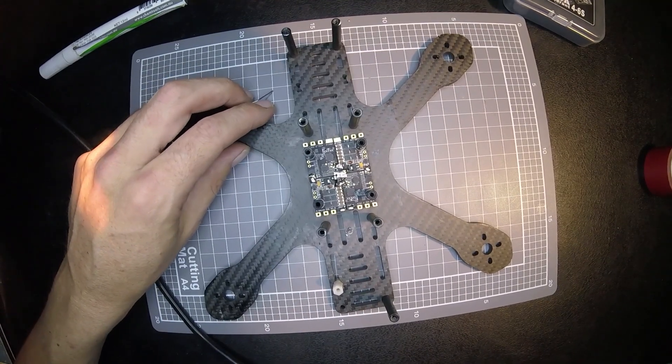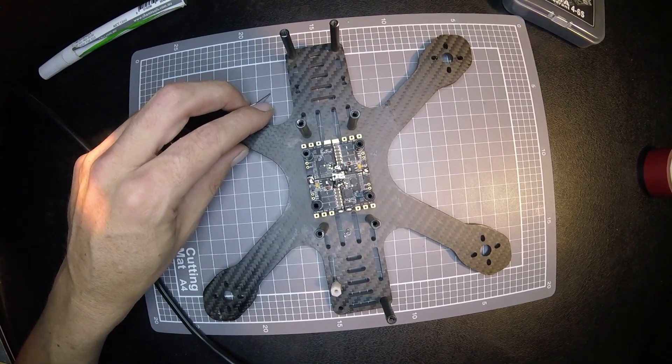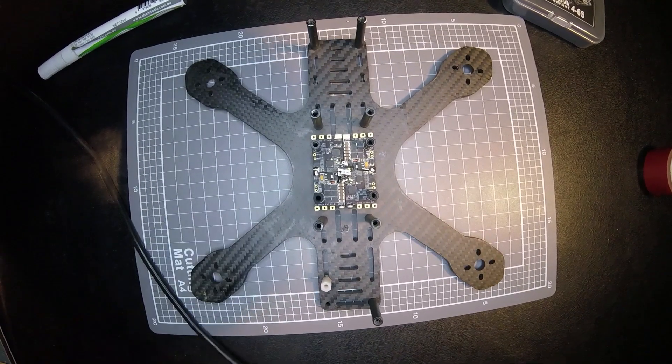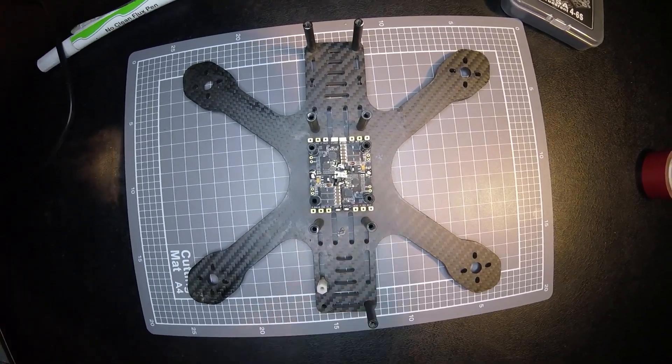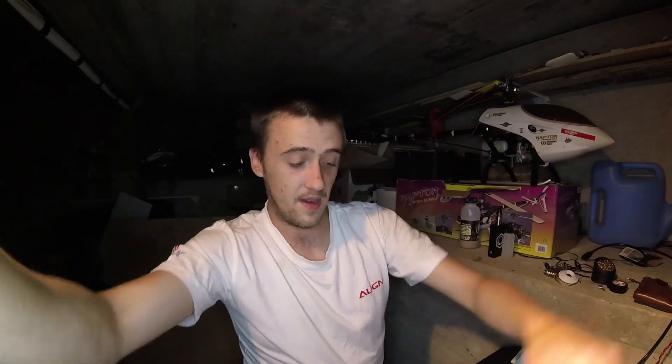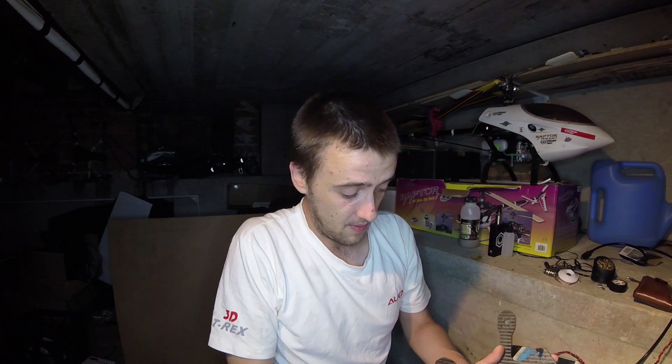I can't quite see — you guys tell me if it's not all soldered properly, I can't see properly. So that's how a four-in-one is soldered, essentially. Then we just need to add some signal lines onto our flight controller, and power, and away we go.